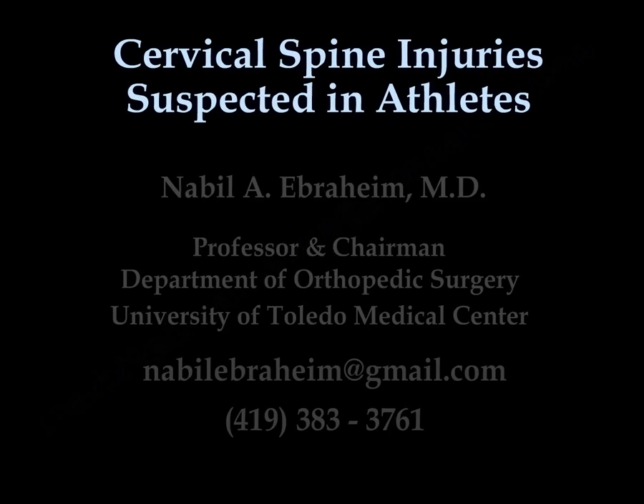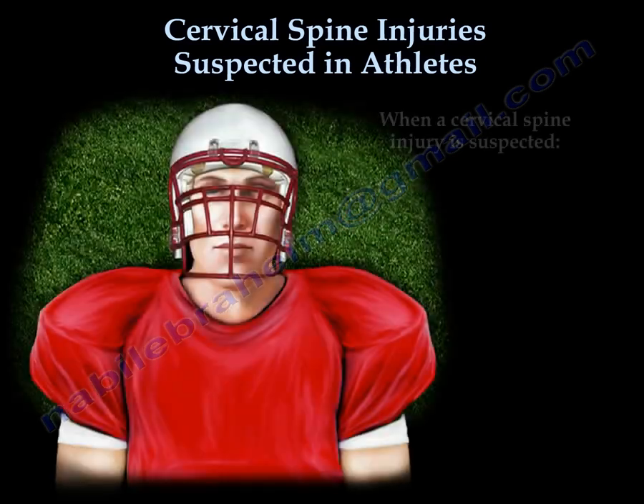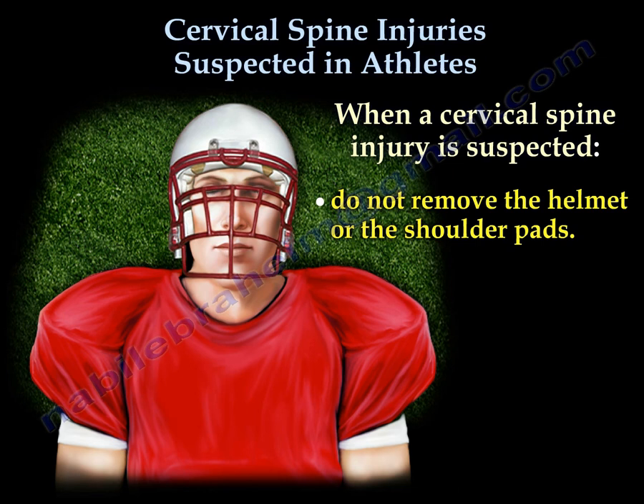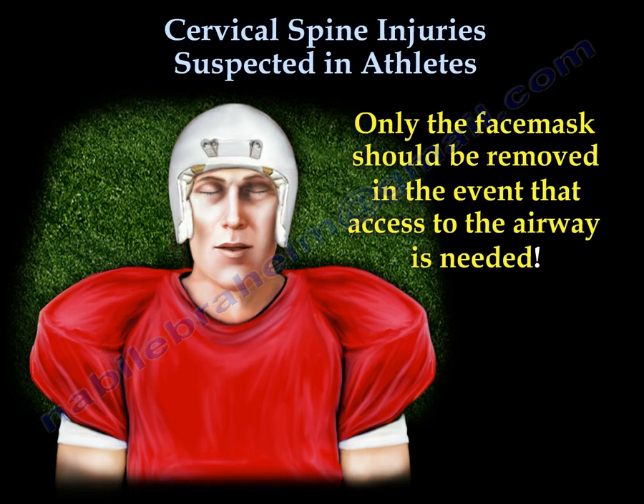Cervical Spine Injury Suspected in Athletes. When a cervical spine injury is suspected in athletes, do not remove the helmet or the shoulder pads. Only the face mask should be removed in the event that access to the airway is needed.